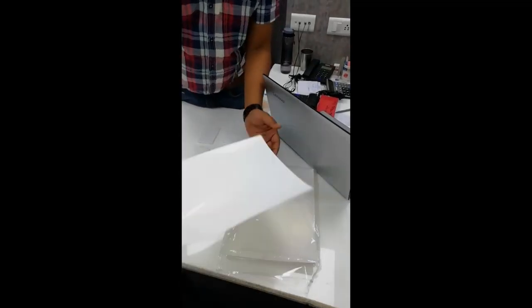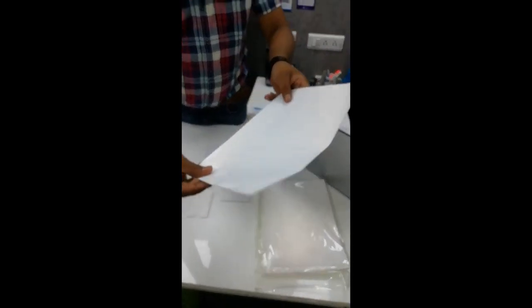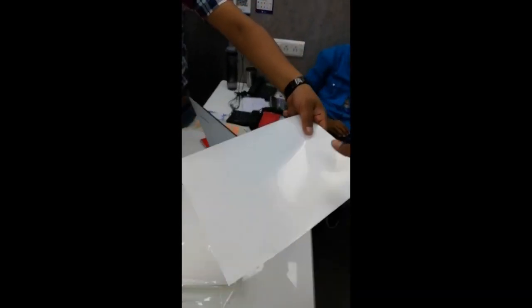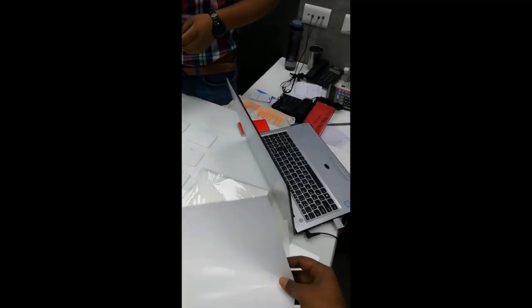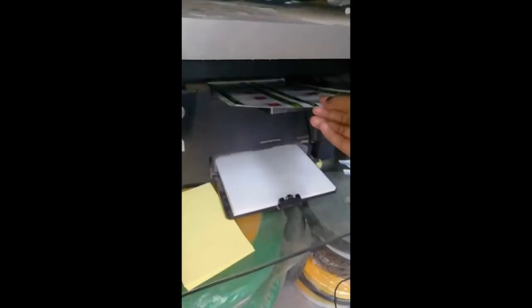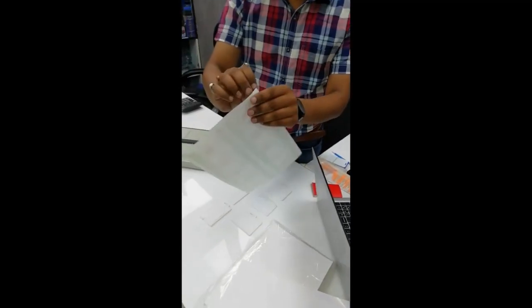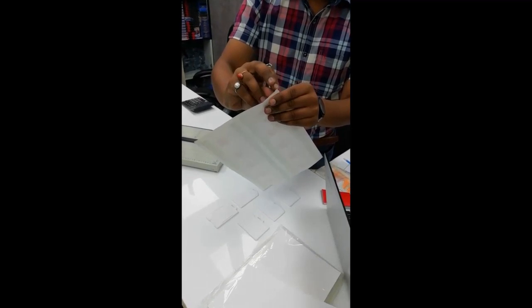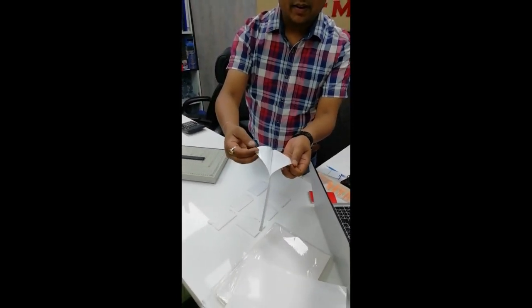For the inkjet printable NTR sheet, we can print it from our inkjet printer. Here we get the printout of the inkjet sheets. Print on the glossy side, and from the backward there is a gummy, so we don't need to apply any other gummy on it.